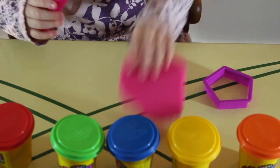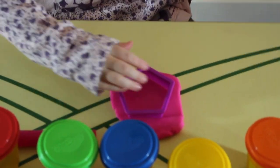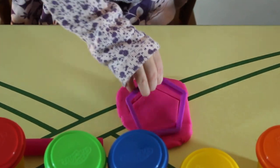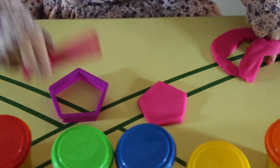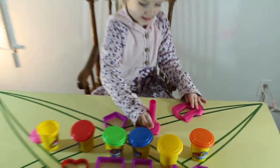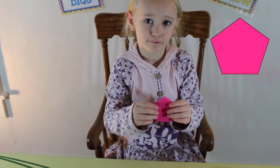Do you know what color this is? This is pink. Do you want pink? Paint the middle.